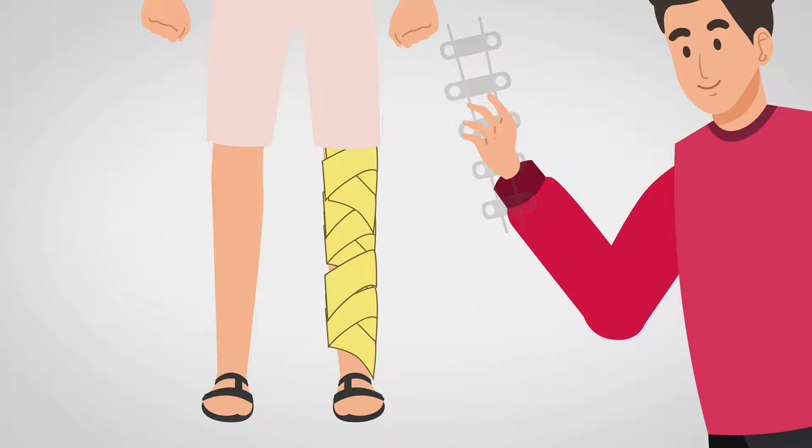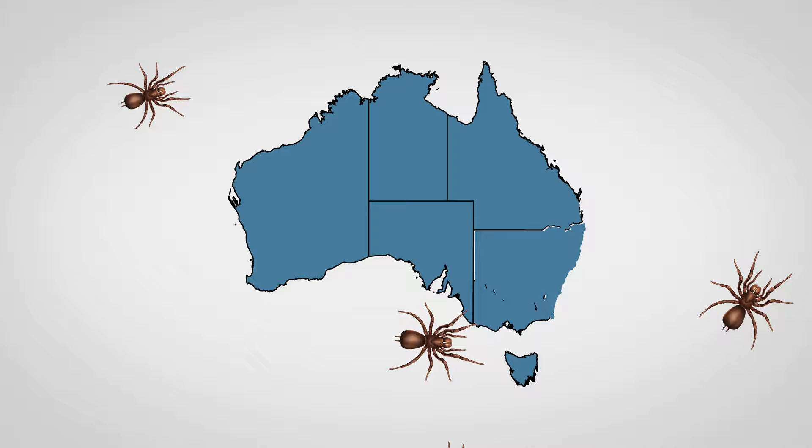Bites from large dark-colored spiders originating from parts of New South Wales and South East Queensland should also be treated in the same manner.